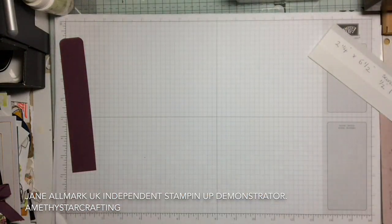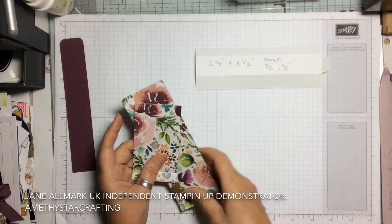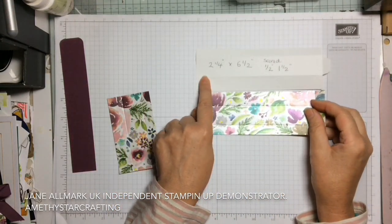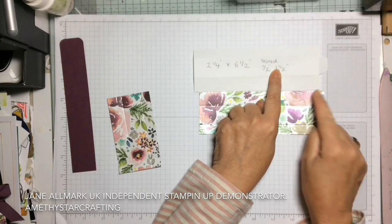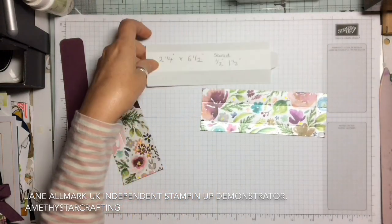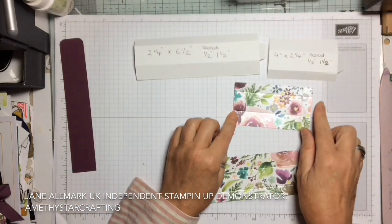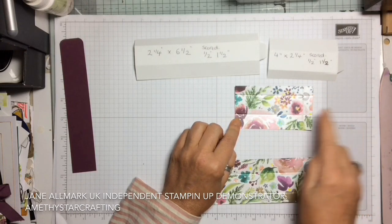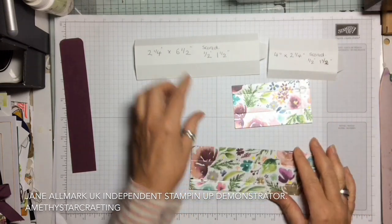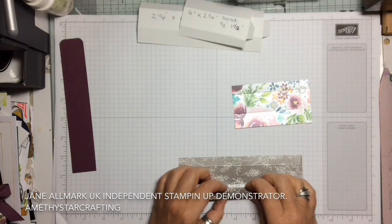To recap: you have a piece of DSP six and a half inches by two and a quarter, scored at half an inch and one and a half inches, with a half-inch score on the end. The other piece, cut from the same strip at four inches by two and a quarter, is scored exactly the same — half an inch, one and a half inches, and a half-inch score on the bottom.